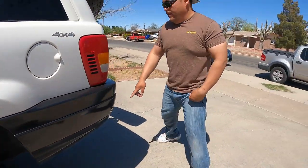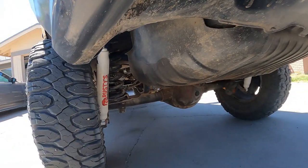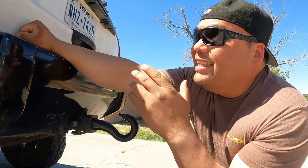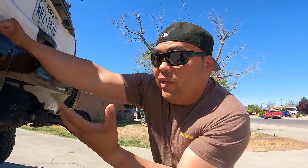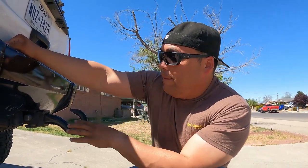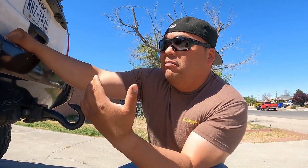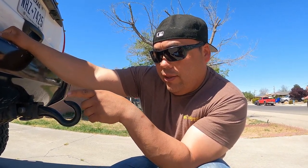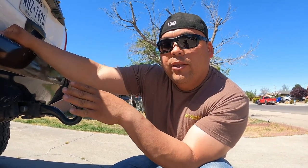In the back we have Rusty's Off-Road springs. The Rough Country rears sagged when loaded, so I called Rusty's Off-Road and told them I needed something to hold weight — tire carrier, bumpers, all the gear. You can tell the thickness difference from the originals. When we load this thing up completely it only drops about half an inch to an inch, which is a huge improvement. We also have Rusty's eight-inch lift shocks in the rear.